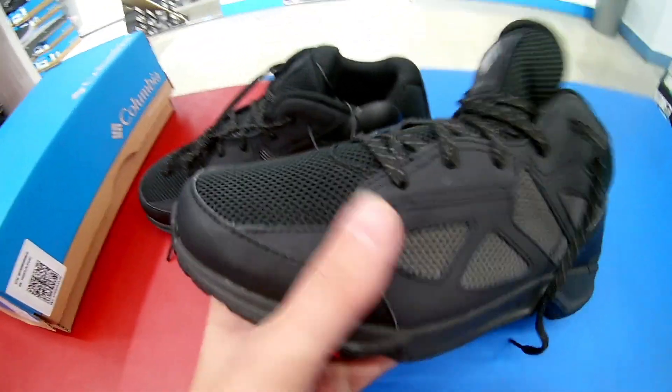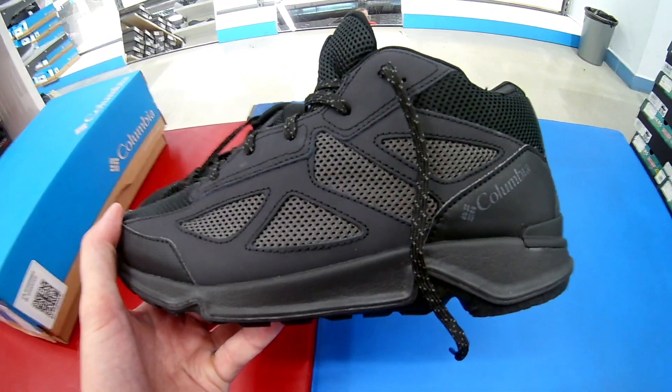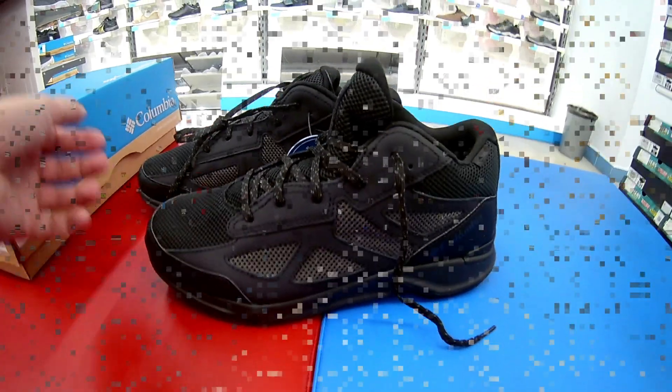Модель должна вентилироваться, о чём намекает двойная сетка. Модель предназначена для трекинга, для походов по пересечённой местности. Ну, в принципе, можно и по городу в ней гулять. Давайте-ка я их сейчас померяю и посмотрим, как они будут смотреться на ноге.